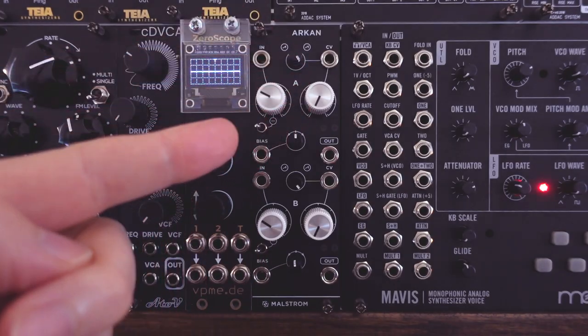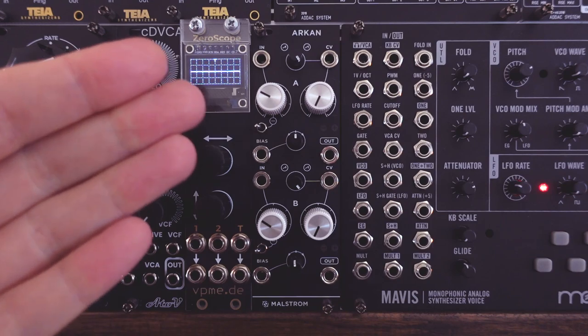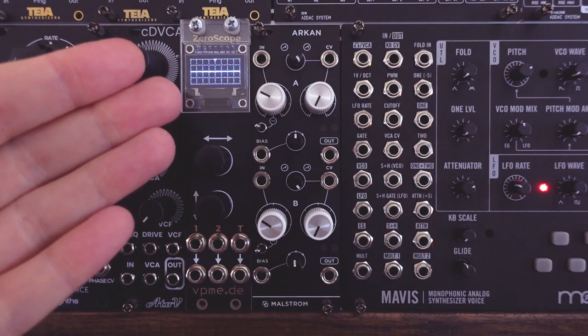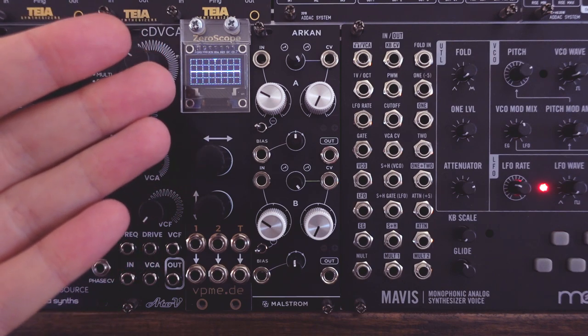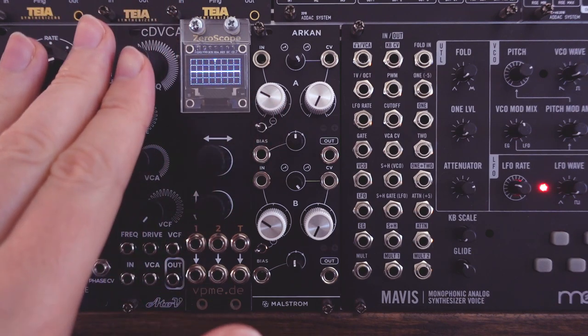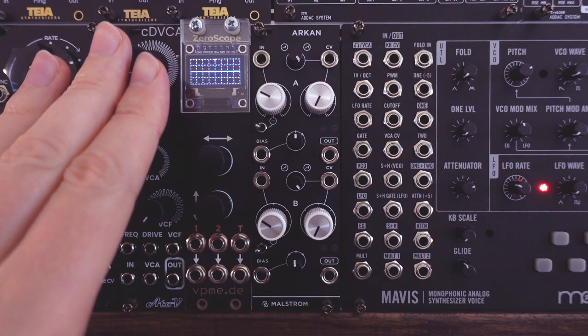So this small section of each channel alone can do mixing, attenuating, inverting, offset generation, wave shaping, clipping and distortion. And with some clever patching, the wave shaping and clipping can be modulated through the bias input. But modulation possibilities open up with the next section.